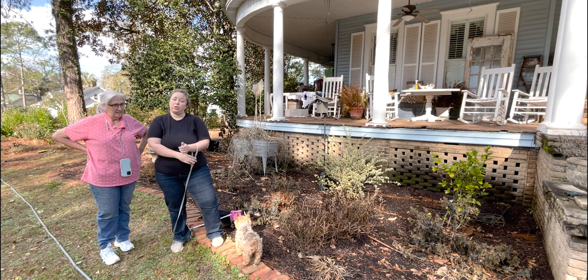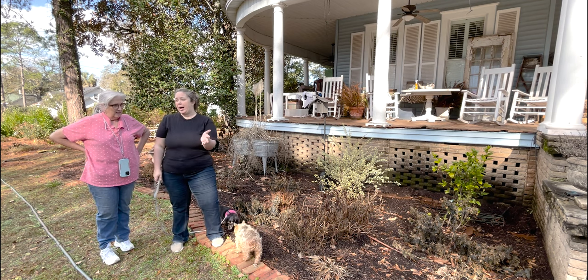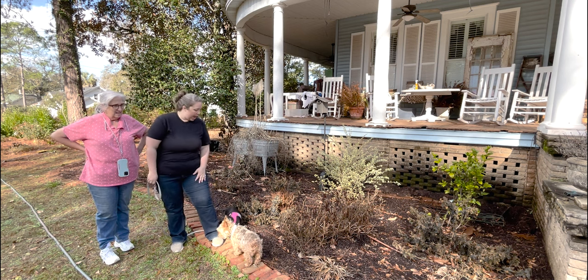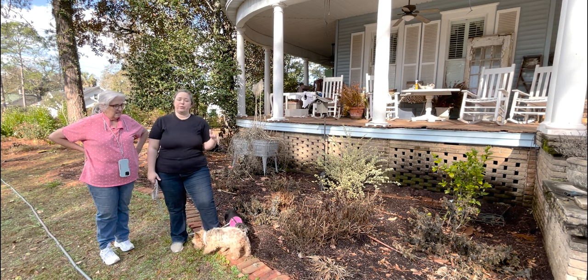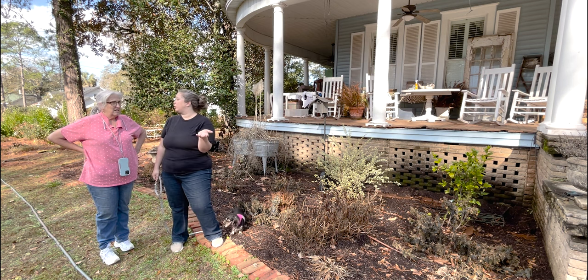These daffodils we had to do 12 weeks. Longer isn't necessarily bad but you don't want to go shorter or they won't have enough cold time. You also need to make sure the refrigerator you put them in doesn't have fruits or vegetables in it because they have some kind of odors or gases.